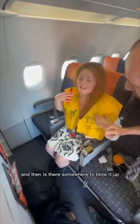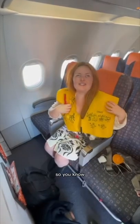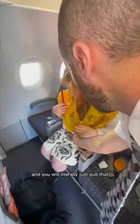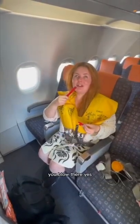And then you would just clip it. Is there somewhere to blow? Yes, but this is where you're outside — you blow it up outside. There's a toggle right in front of you and you would literally just pull that when we're outside of the aircraft. And then if there's not enough air, you blow there.